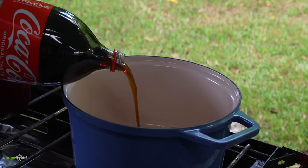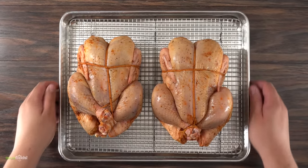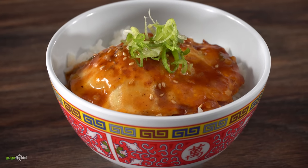Both of them are the same exact color, so let's see how good or bad this is actually going to be. Now that I have both of my chickens ready to go, I decided to make a quick and fast side dish.